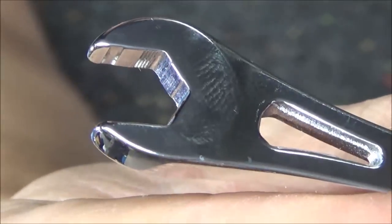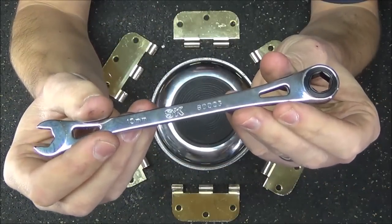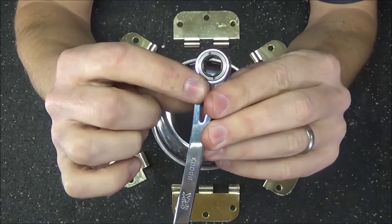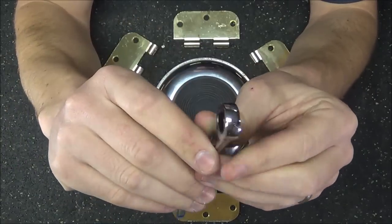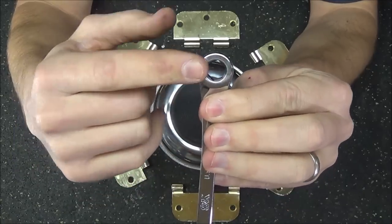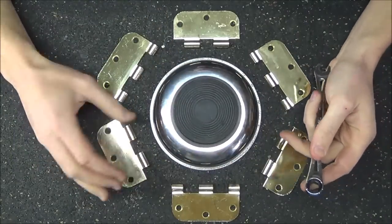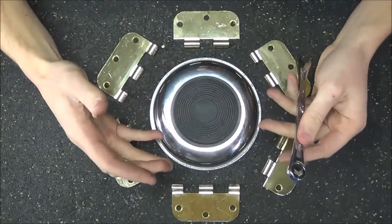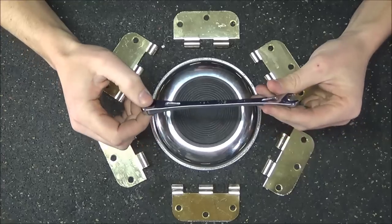Probably one of the best design features of the new SK ratcheting wrench is the actual ratcheting box end. They created an extremely low swing arc because they are using a 72-tooth design working in conjunction with six pawls. That's going to give you a total of 216 possible positions in just one rotation, and it's going to give you that 1.7-degree swing arc, which is the absolute lowest of any ratcheting wrench on the market today.